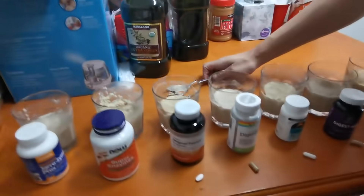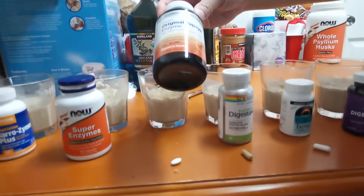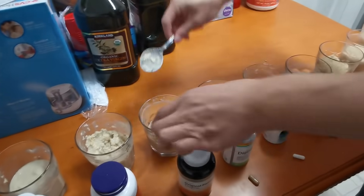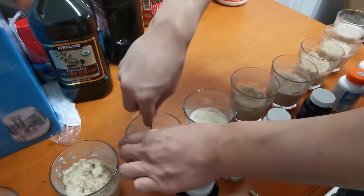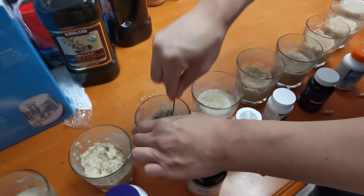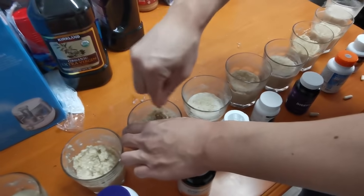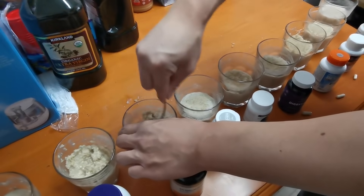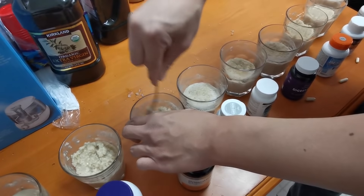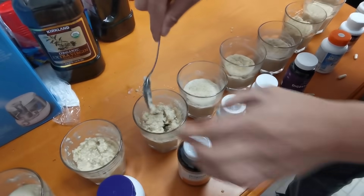The third one is the Original Papaya Enzyme, which is a tablet. Tablets are no good — cooking the tablet heats and destroys the nutrients, and it turns hard. It still didn't break down the oatmeal.